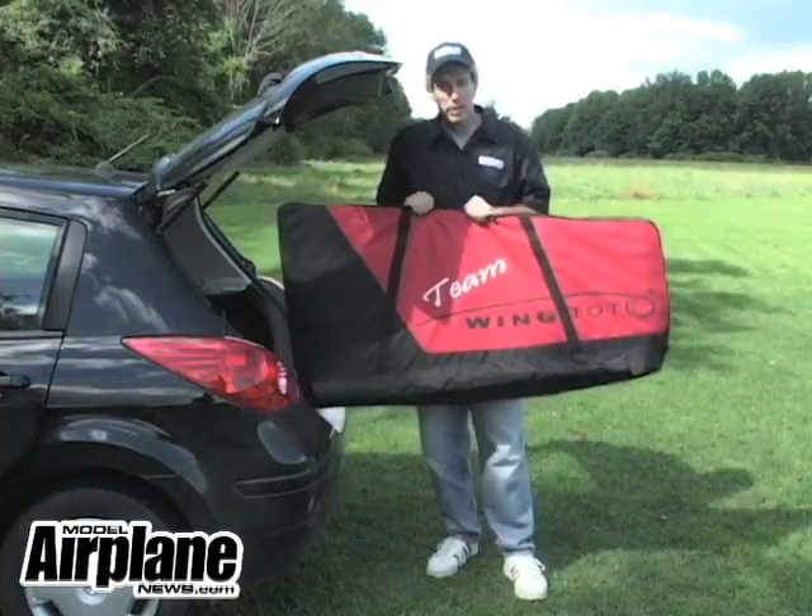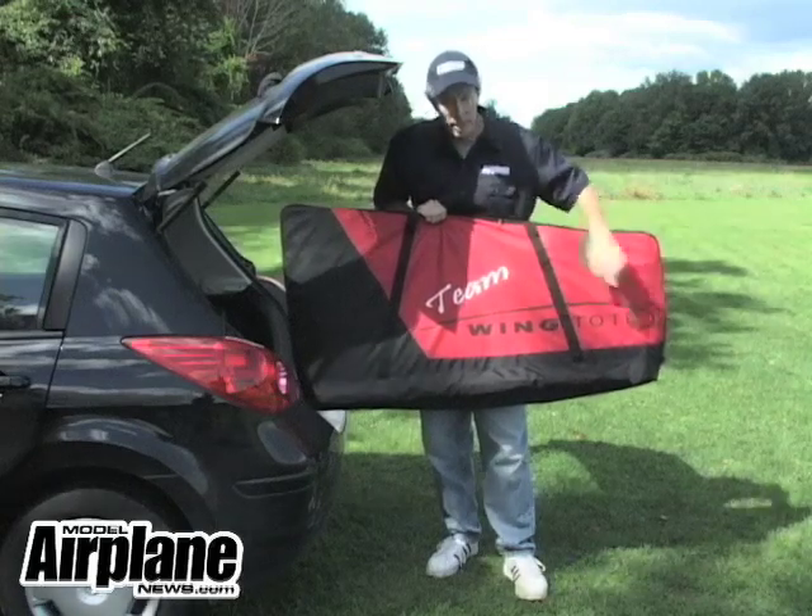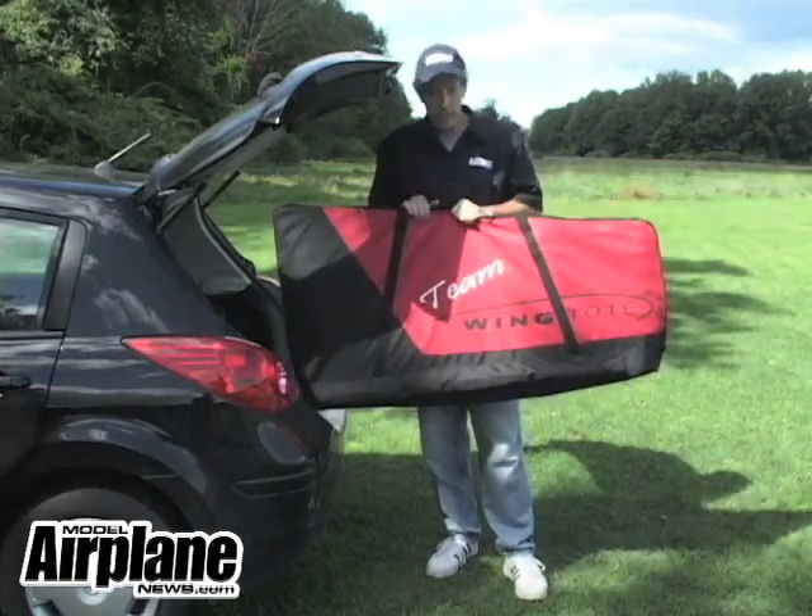If you want to check out the variety of bags that Wing Tote offers, go to wingtote.com — that's W-I-N-G-T-O-T-E.com — and you can see the selection that they have.